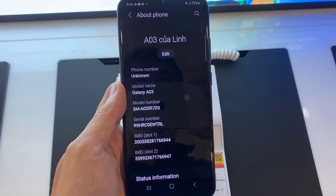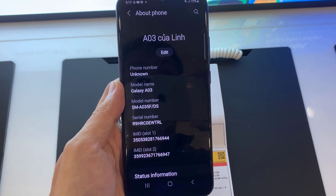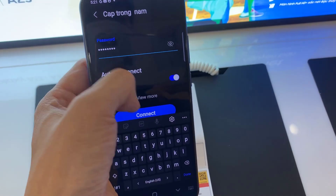Hello everyone! I have a Samsung Galaxy A03 phone. In this video, I will show you how to set up Wi-Fi in Samsung Galaxy A03.